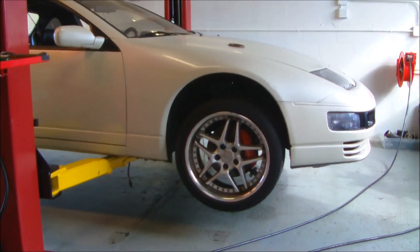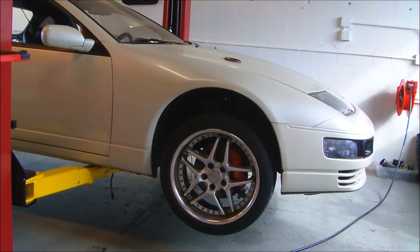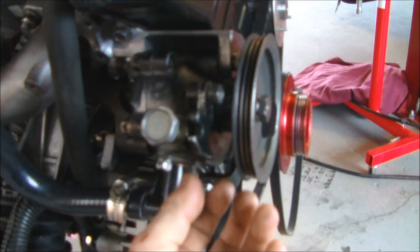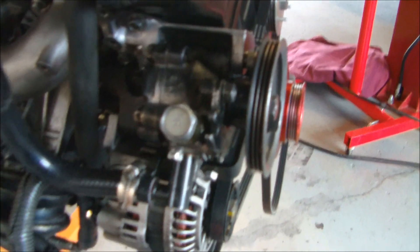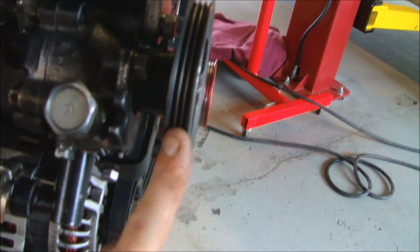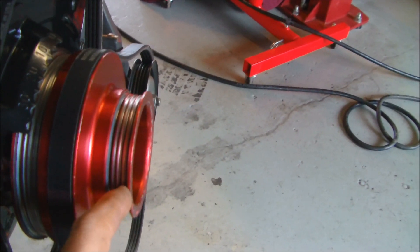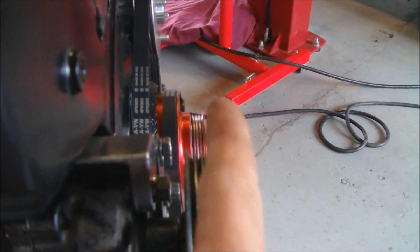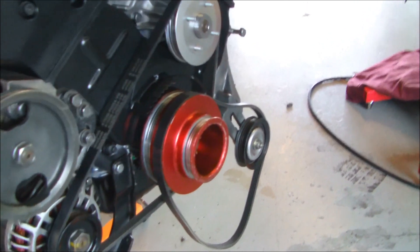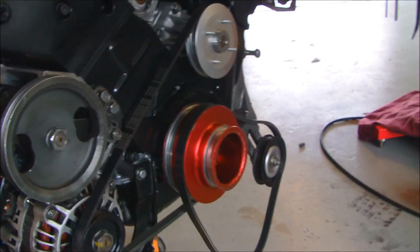This car used to have HICAS in it until it got bypassed. When guys bypass the HICAS in the Z, they tend to change out the power steering pump to an NA pump — that way they don't have that extra line running on the bottom to the HICAS unit. So basically we have an NA power steering pump. Now with that, the NA's are a two-ribbed belt system, whereas on the twin turbos it's a three-ribbed system. So you have a two-rib and a three-rib. The belt that we got from Kaz is only the three-rib belt, so the belt is not going to work on this application.